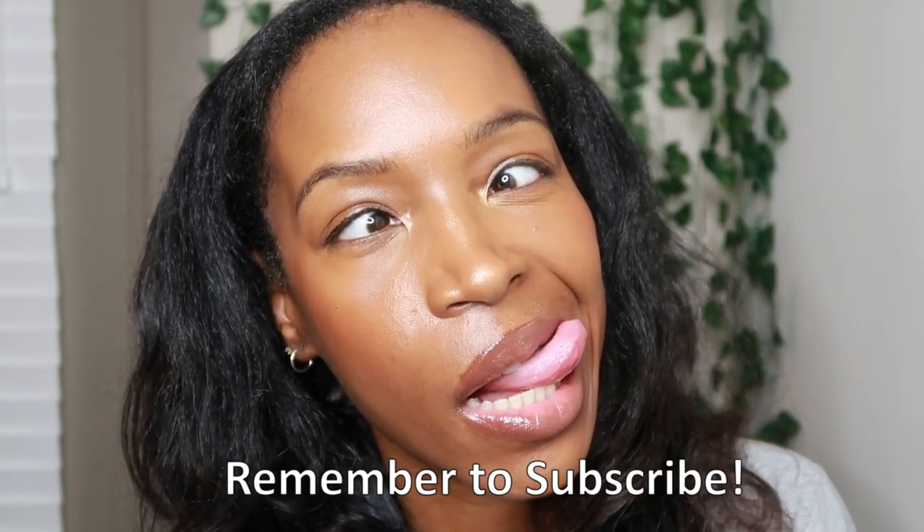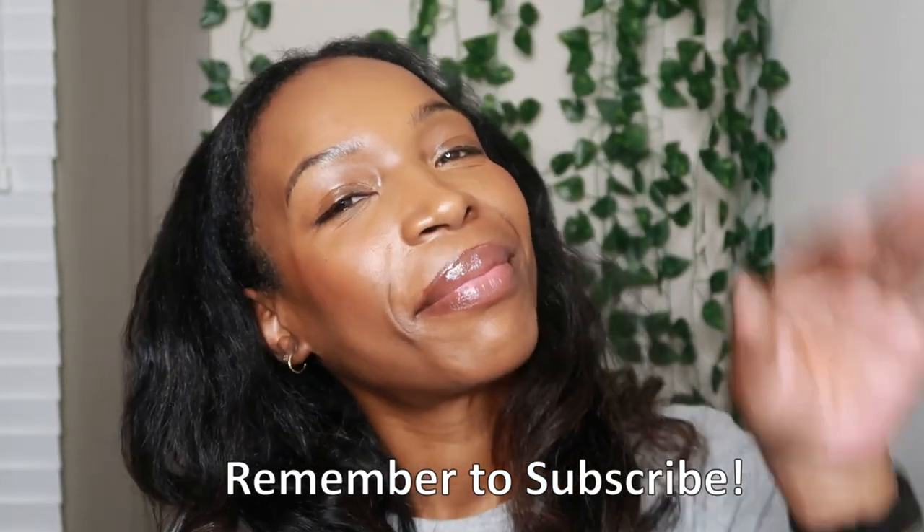Super simple, very nice and glowy — and no foundation, crazy huh? So that's the look. Let me know: do you prefer a glowy or a matte look? Make sure you're subscribed for more videos, and I'll see you in the next one — bye!